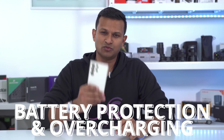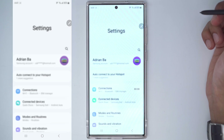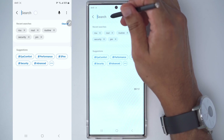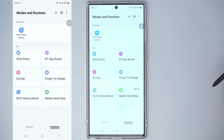The first routine you should set up is one to protect your phone's battery. If you've never used routines before, it's very easy to do. Pull down from the top, click on the gear icon to go into settings, then click the magnifying glass and type in the word 'routines' — R-O-U — and you can see there's an option here for routines. Go ahead and click that.